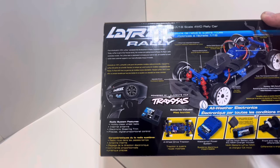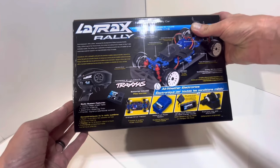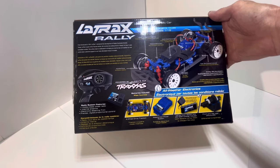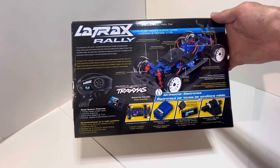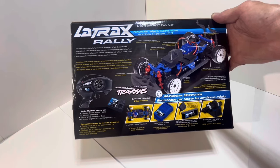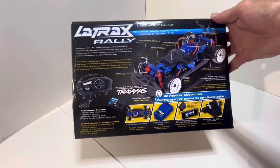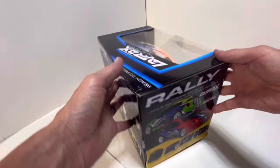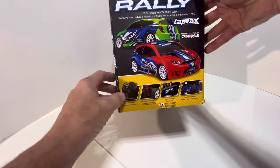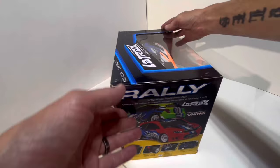It's got a little LaTrax battery specially made for it — I'm sure you can use other things. Front and rear differentials, full adjustable shocks, independent suspension. I think it should be a good little car. One thing I do know is it has slick tires on it — we're definitely going to have to find ourselves a set of dirt tires, see what we can find on Amazon. It comes with its own little radio.